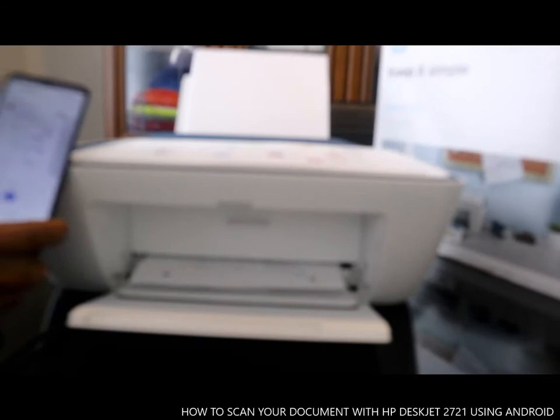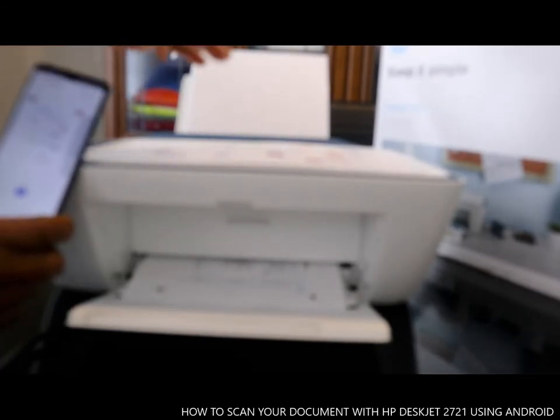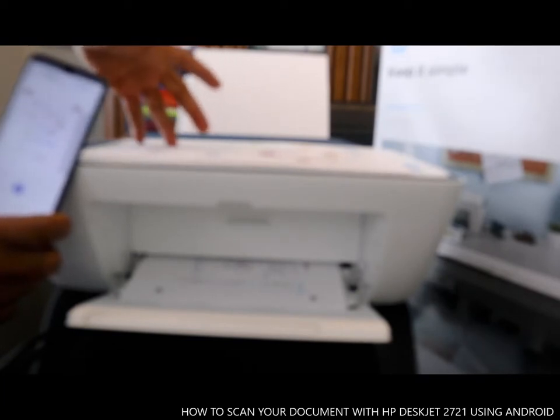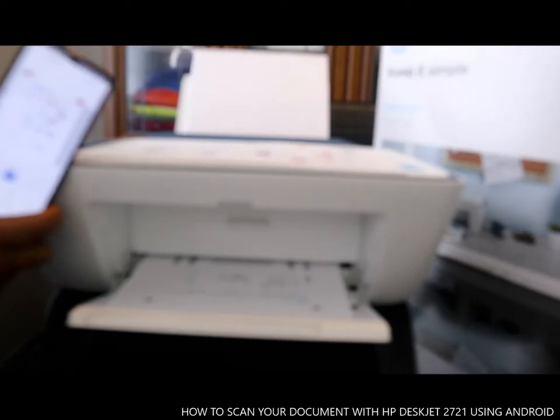I'm also going to show you how to attach this printer to your email address so you can send the document we scanned to your email address and then forward it to somebody or whoever you want to send it to.